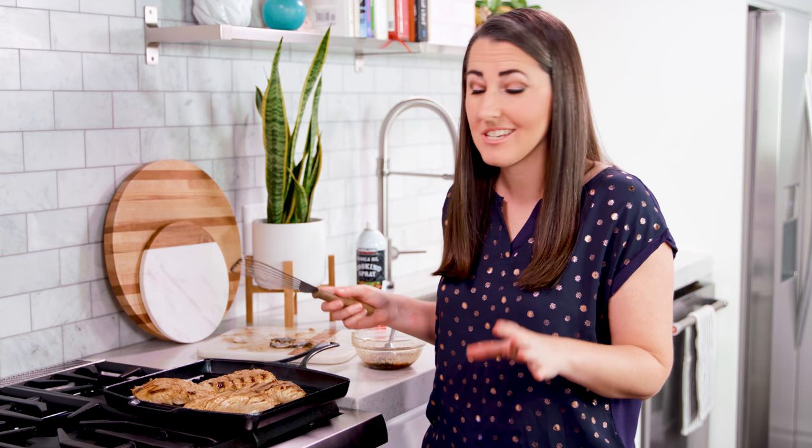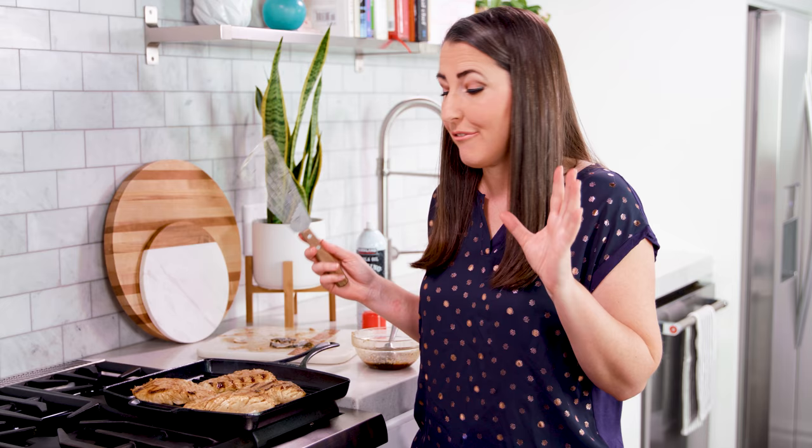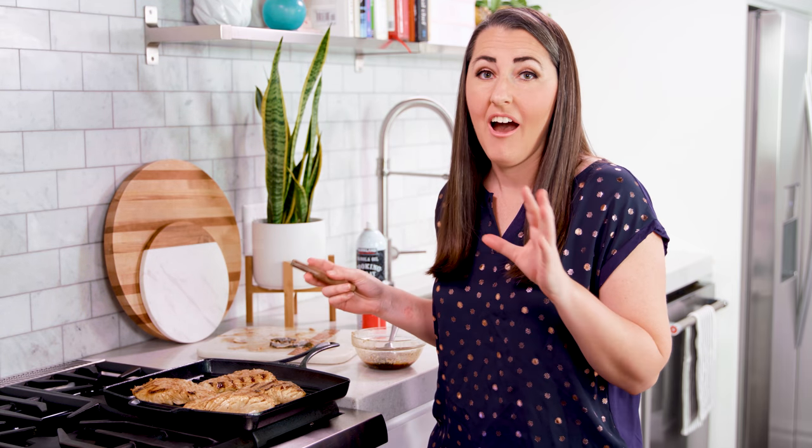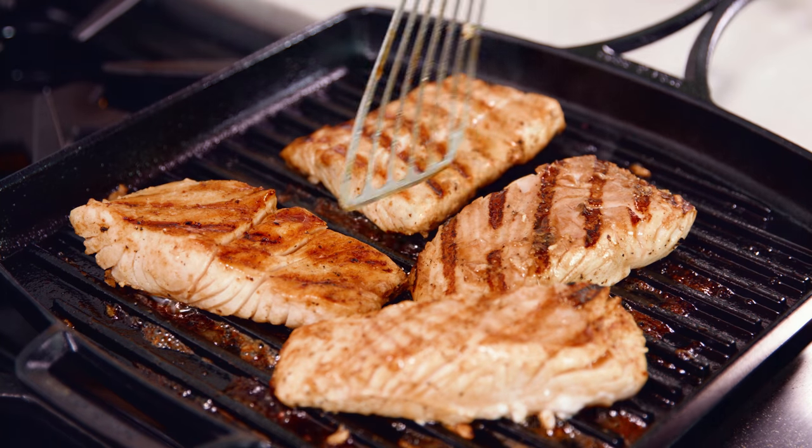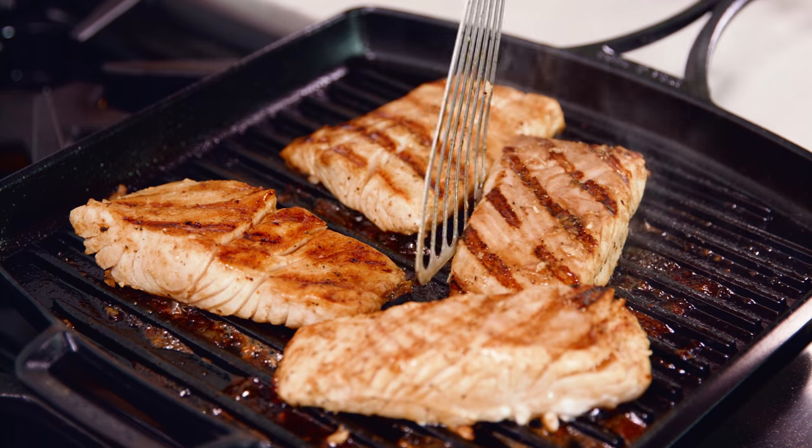One reason I love to make fish for dinner — it's not just healthy for you, it also cooks super fast. You'll really only need about 4 or 5 minutes more of cooking time on these portions, and of course the thicker one will need just a little extra time. You can give these a little quarter turn if you want those crosshatch grill marks. You'll know your fish is done when it flakes easily with a fork, or if you're using a meat thermometer, you're looking for an internal temperature of 145 degrees Fahrenheit. You are ready to eat!